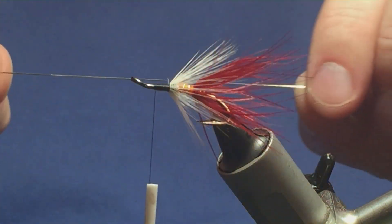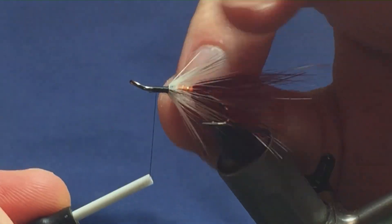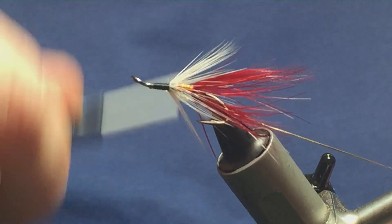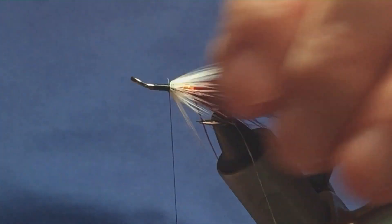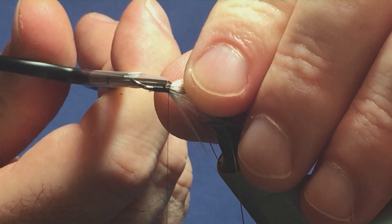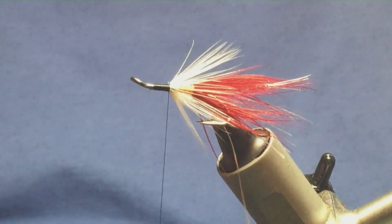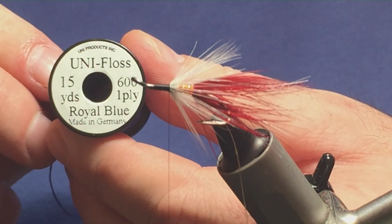I'm going to come in with another length of oval gold tinsel. On the original pattern it's oval copper tinsel that's used — I'm just using the oval gold here. I've caught in my tinsel underneath and I'm going to bring my thread down tight up against the mid hackle. There's a wee fibre there — just going to come in and remove it. In this occasion, for the front body, I'm going to use the royal blue uni floss.